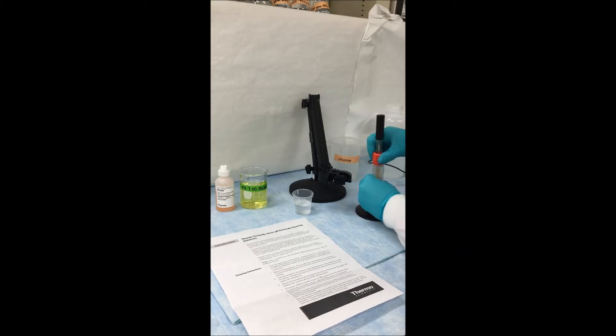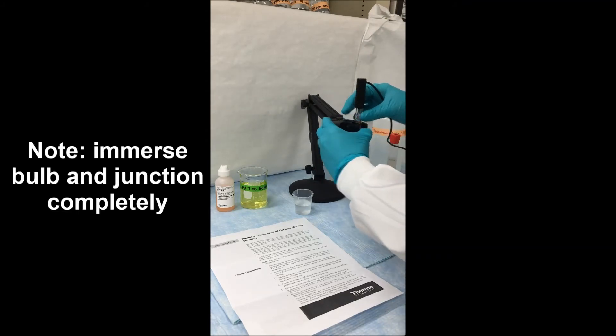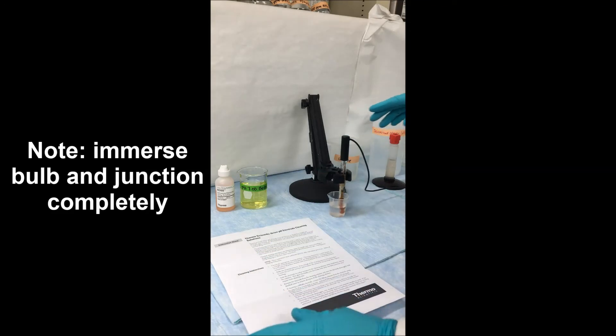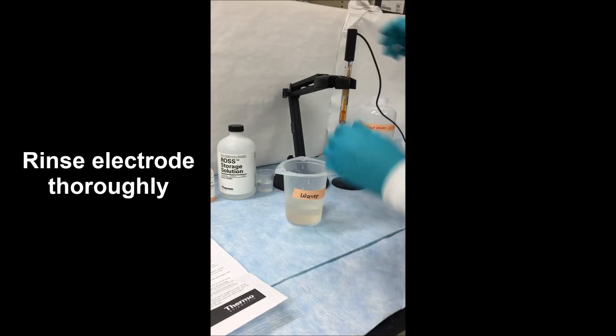Next, we remove our electrode from the storage container, making sure not to create a vacuum, and allow that electrode to sit inside of the cleaner solution for as long as we deem necessary. This can be anywhere from a minute up to 30 minutes. Using a stand to hold the electrode upright, we want to make sure that the whole junction is submerged inside of the cleaning solution. After waiting the appropriate amount of time, you want to remove the electrode from the cleaning solution and rinse it thoroughly to make sure you remove all of the cleaning solution.